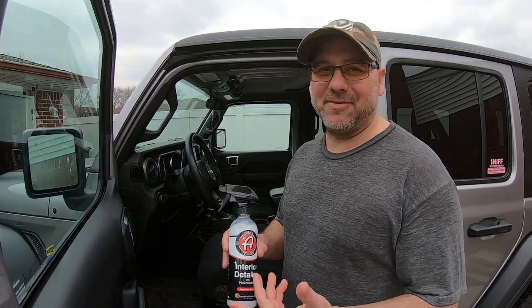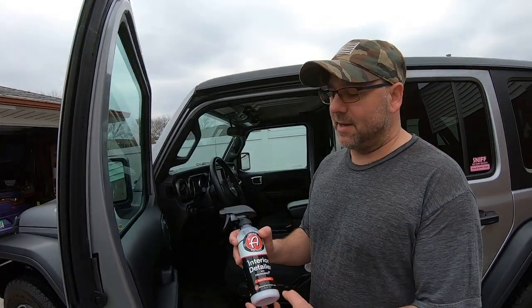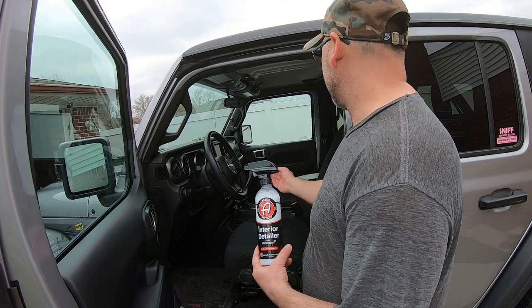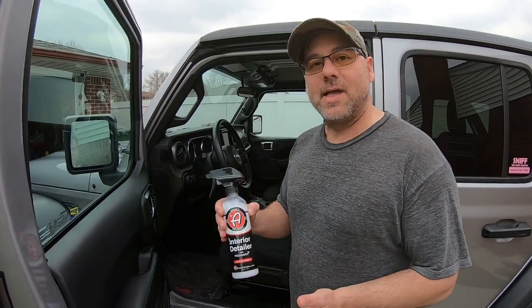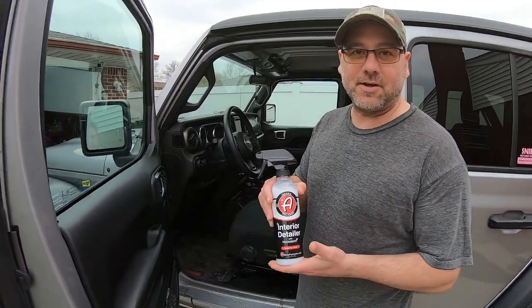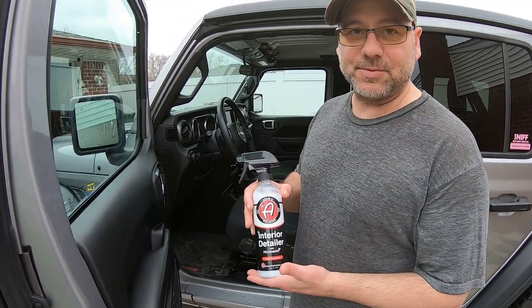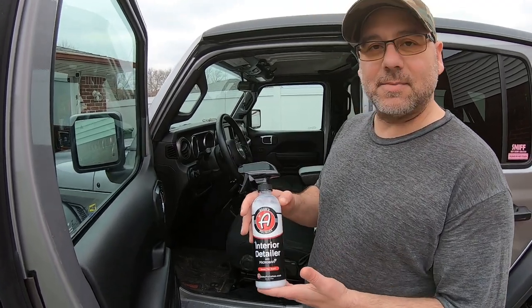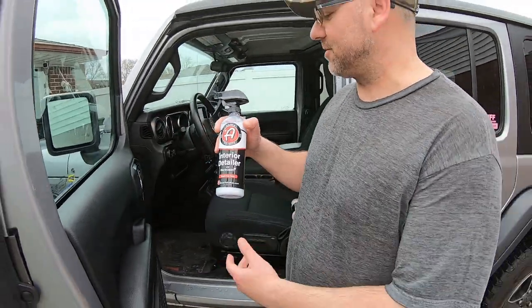Adams does have a video where their chemist talks about Microband better than I could. Basically, Microband helps protect your interior — your steering wheel, door handles, shifter, radio knobs, everything you touch. It protects from any kind of growth, especially if you've been out getting gas or whatever. It works for a long time, so use this maybe once a month or every two weeks for great protection.